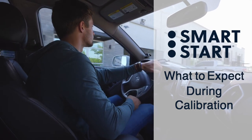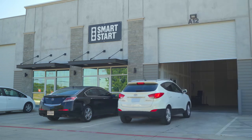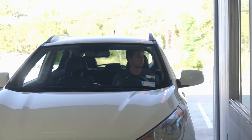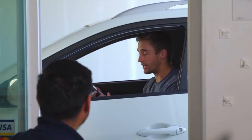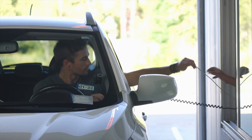Once your ignition interlock installation is complete, your device needs to be serviced and calibrated regularly at a SmartStart service center. These service appointments are required by the state. Most states allow service at any SmartStart location nationwide. You can find a location easily at SmartStartInc.com.